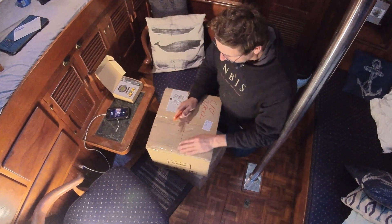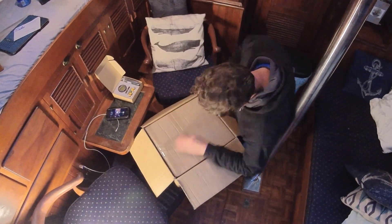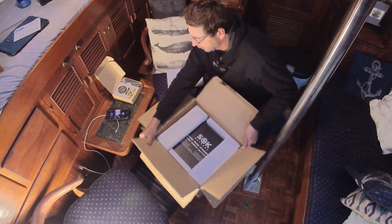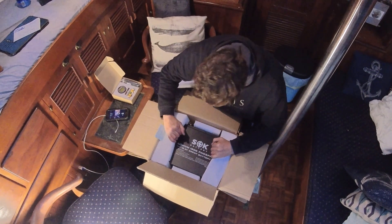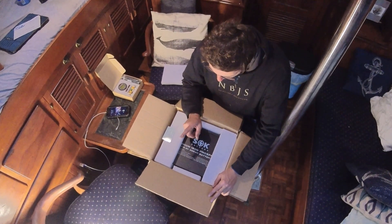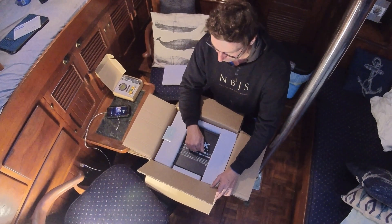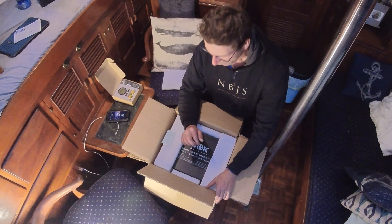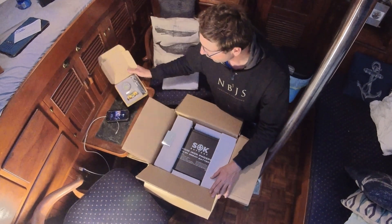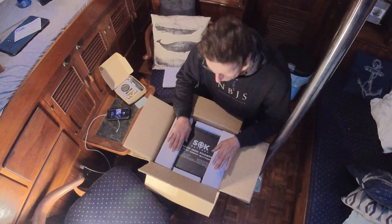Feels like Christmas time — let's get these open. Lithium iron phosphate 200 amp-hour battery replacement. I've got two of them, which'll give me 400 amp hours, but with lithium that gives me a lot more usable power than the lead acid it's replacing. These two will replace the one 8D battery I already have in there. There's also a battery monitor that includes a shunt, so I should get some really good data on the capacity and health of the batteries as well as information from the charge controllers. Thank you very much, SOK — let's get these things installed.